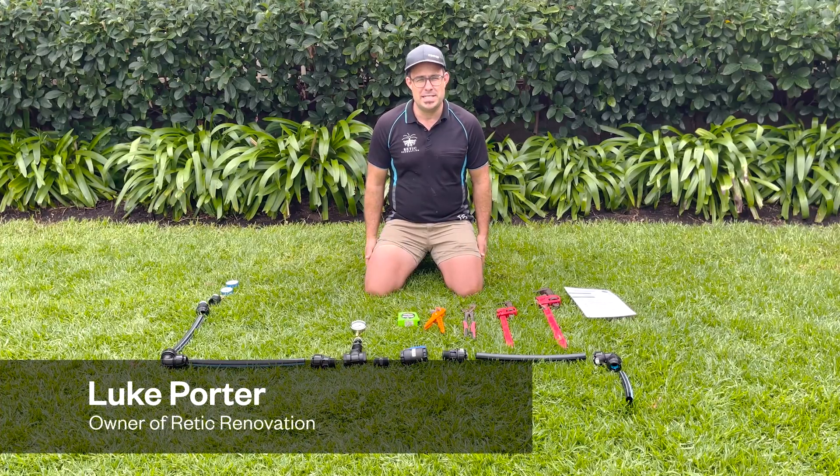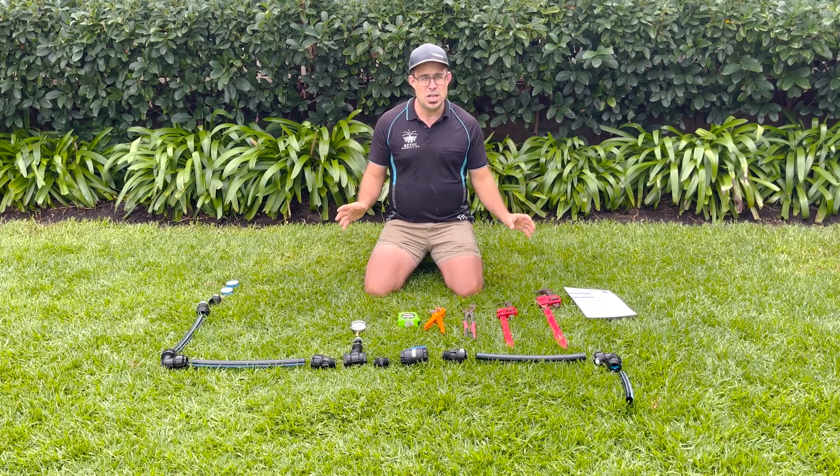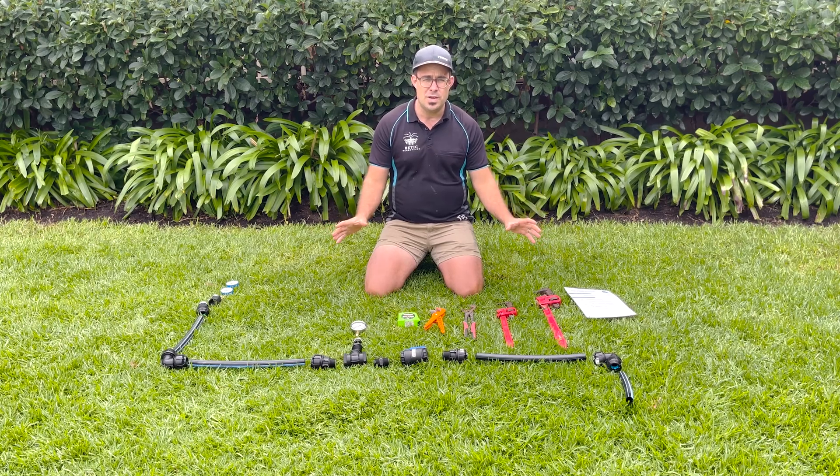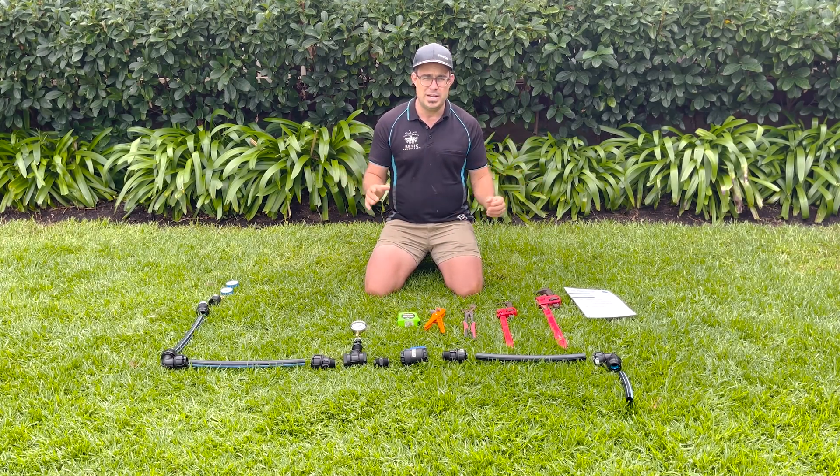Hi there, my name is Luke from Retreat Renovation and I've been installing home irrigation systems for close to 20 years. Today I'm going to be showing you exactly how you can build a home irrigation pressure tester that's easy to use for a DIY person, tradie and contractor alike.